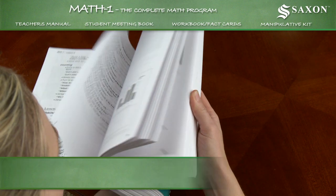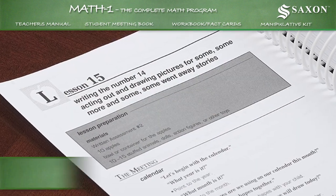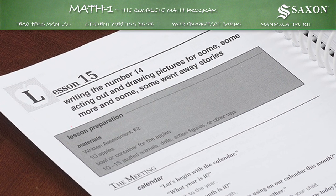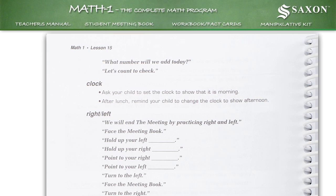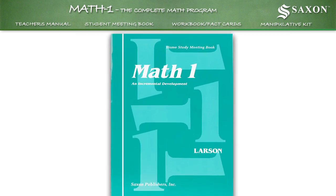A 703-page spiral-bound teacher's manual containing 130 lessons, each of which includes pre-class preparation instructions, a list of materials, and the entire scripted lesson. A student meeting book used to practice skills related to time,